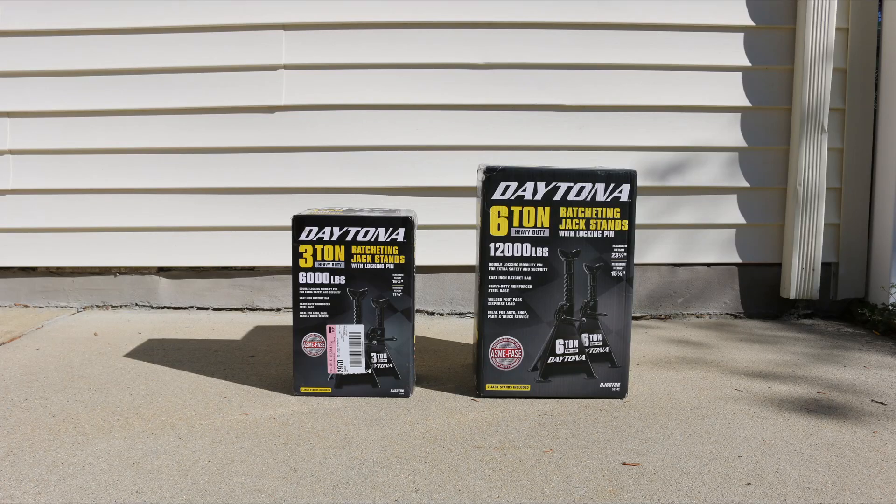Hey guys, welcome to my channel. Today we're unboxing these brand new 3-ton and 6-ton Daytona jack stands.